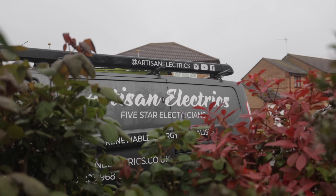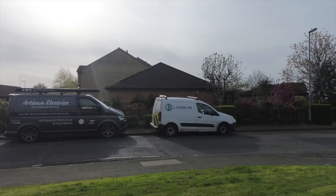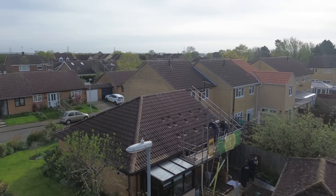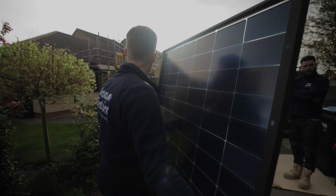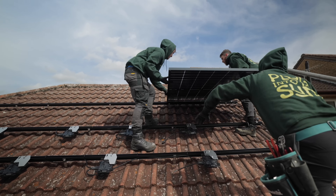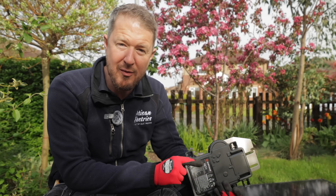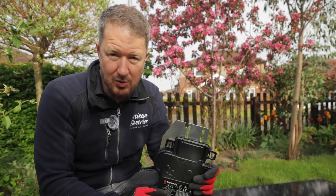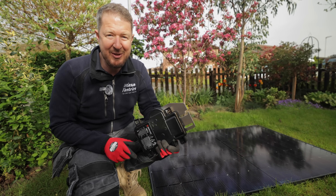You might notice it's chucking it down with rain. Today is actually day two — we've nearly finished the install. Let's jump to day one where it was much better weather. So there are three things that are a little bit different about this install today. One is that we're installing bifacial panels. Number two is that we're using the Enphase micro inverters rather than the usual string or SolarEdge system. And number three, you're going to have to wait till later in the video to find out what that is.